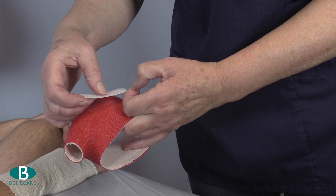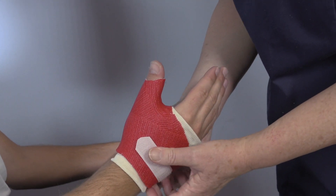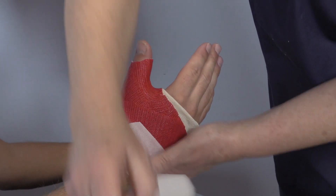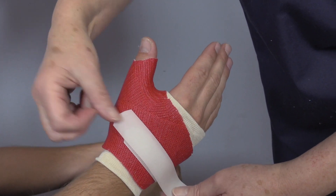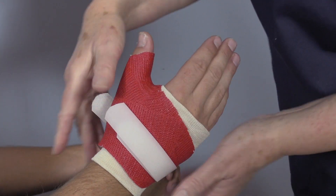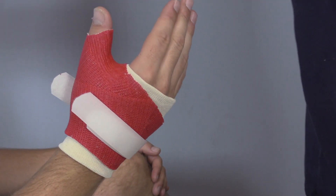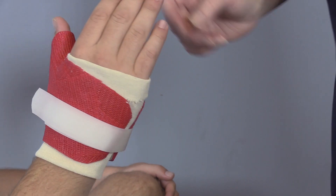Apply two pieces of adhesive hook and reapply the cast to the limb, then secure this with non-adhesive loop. The cast should fit securely. It should allow full function of the joints that are not held within the cast and be comfortable for the patient.